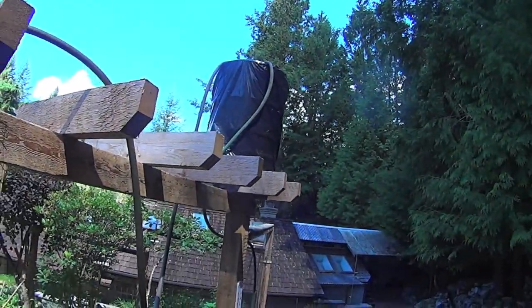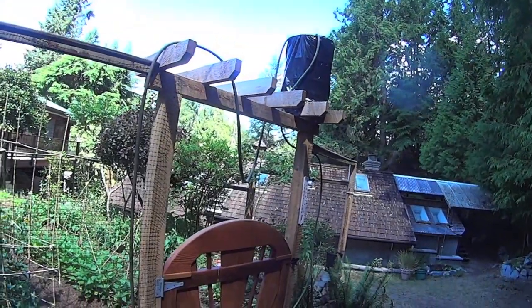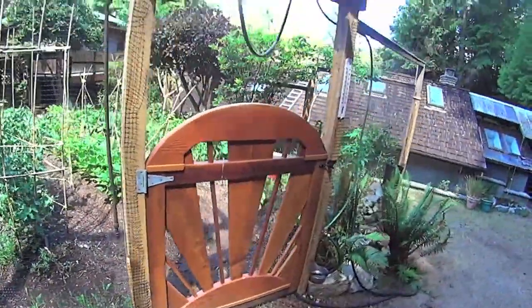Got my solar shower. It's a beer keg and it's got a bag around it there to absorb some of the heat. This is gravity-fed. I have a shower out here to wash the dog.